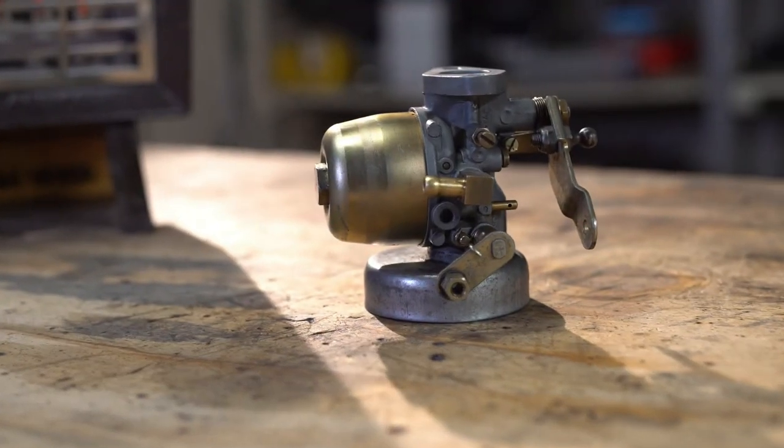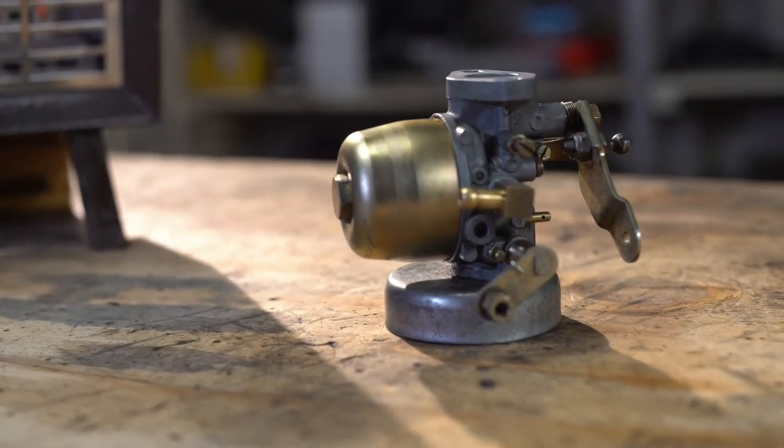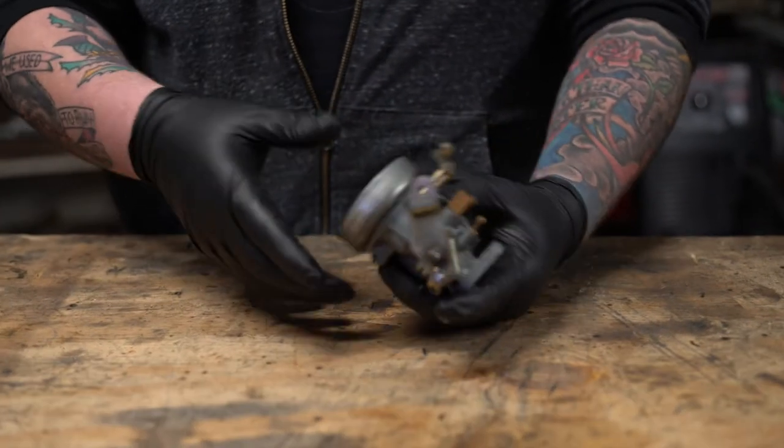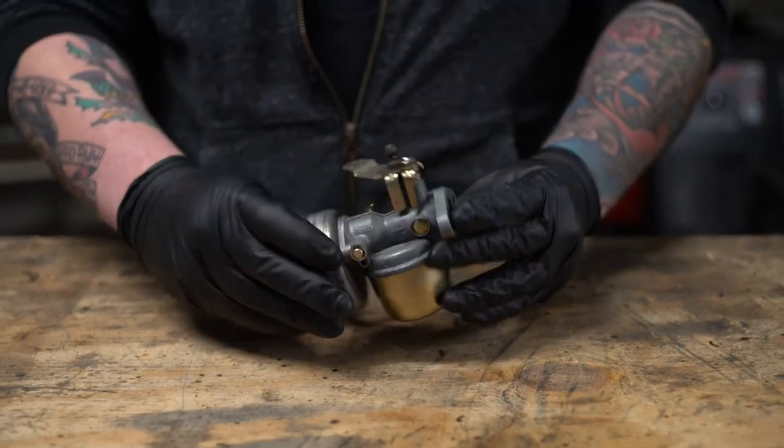Today we have the carburetor from the golf cart — it's very small and very simple, but we're going to tear it down, clean it up, and put it back together. The carburetor puts a little bit of fuel in with a lot of air and lets it go into the engine. This is a small engine carburetor.